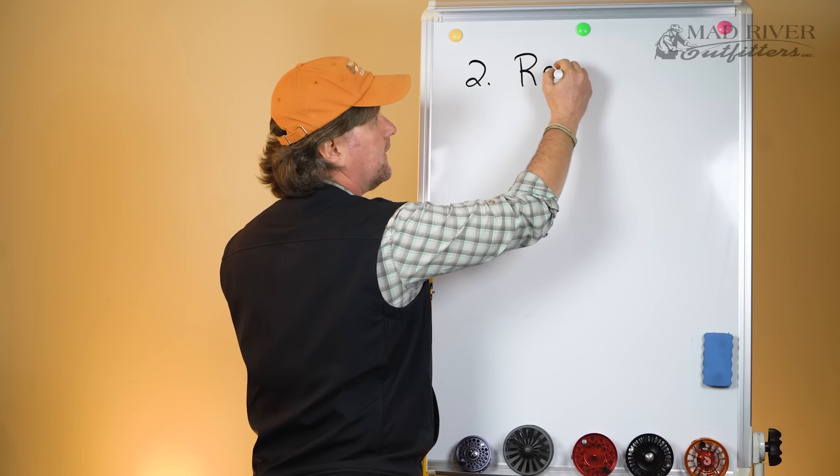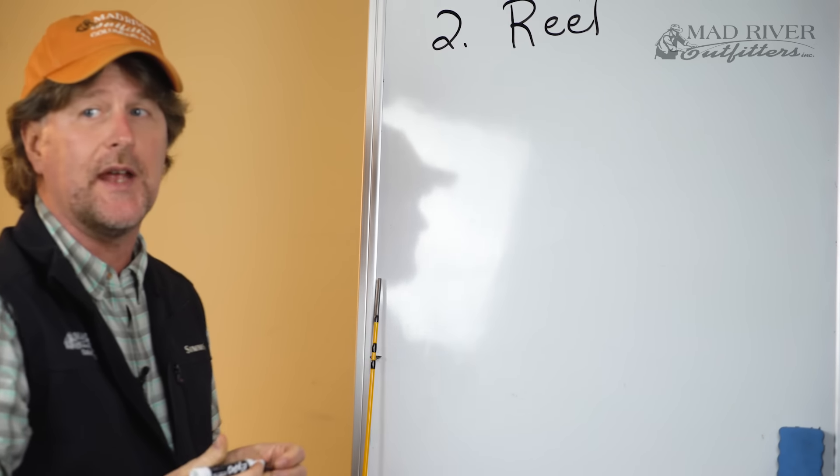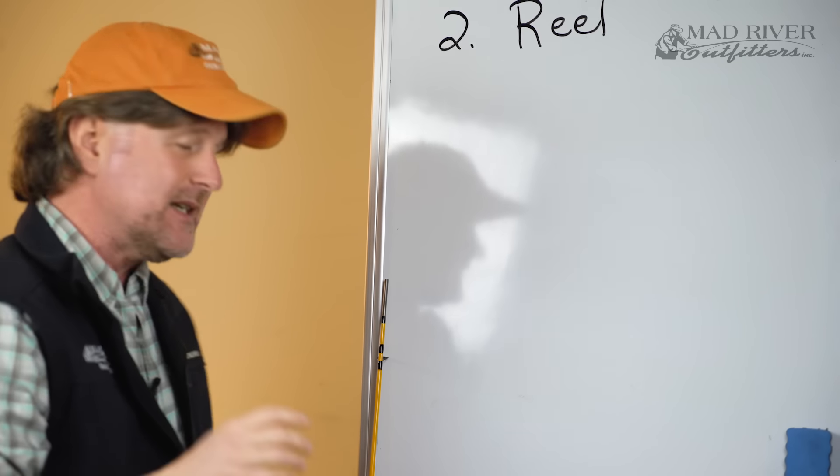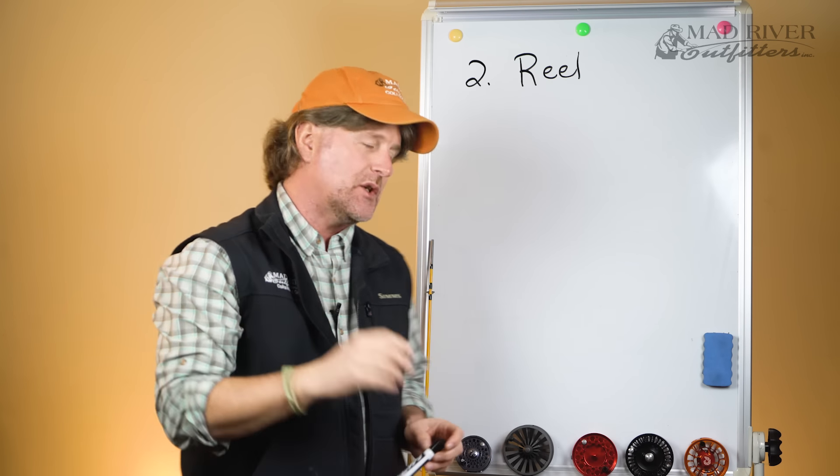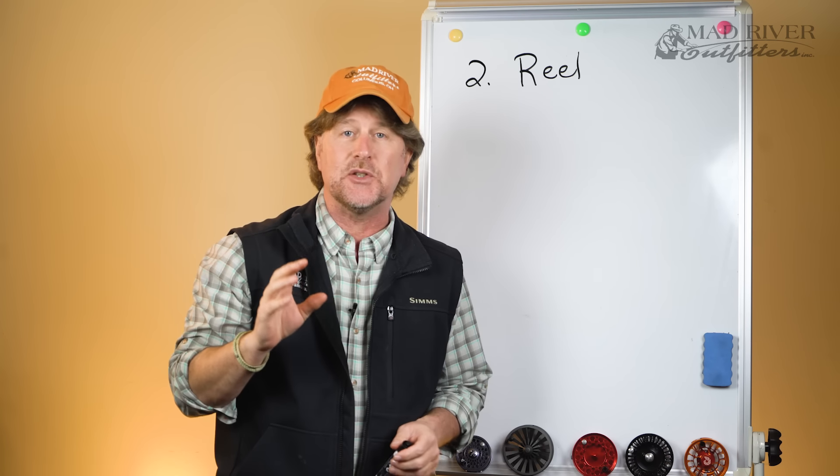The fly reel is a pretty important thing to have, but it's not as important as many would like you to believe. So let's take a look at what a fly reel actually does.